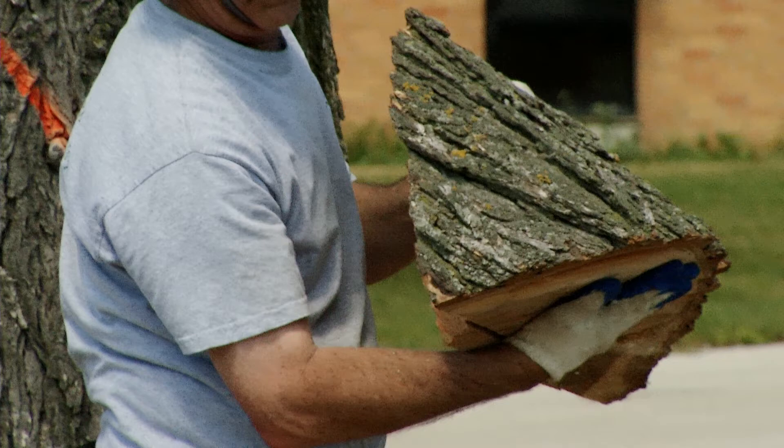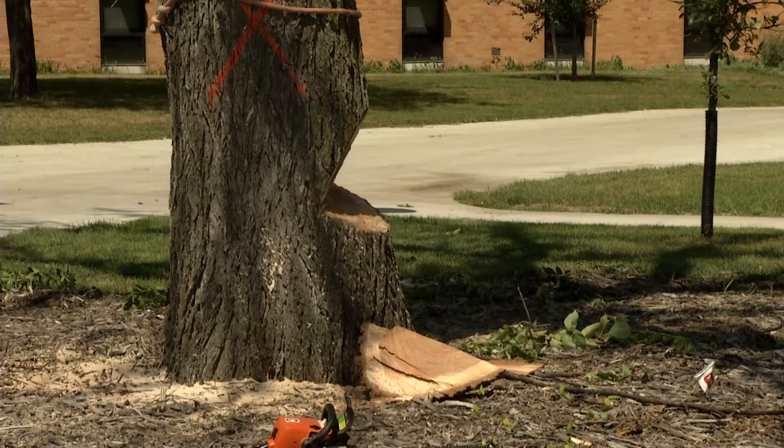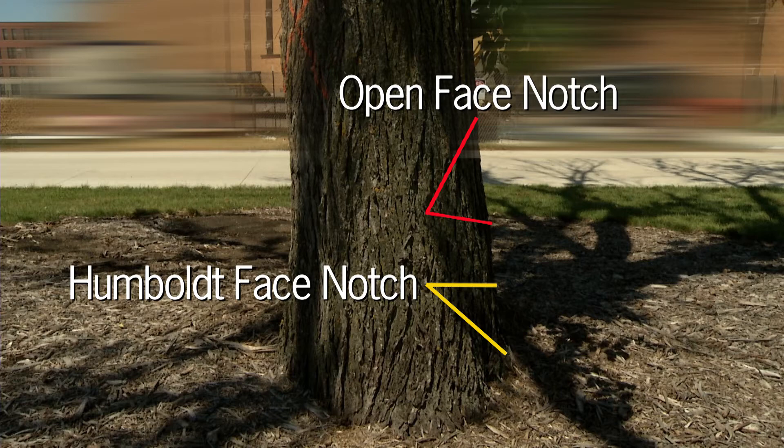The biggest disadvantage to this notch is that it will take off more wood near the base of the tree. This is usually the most valuable wood, so loggers often use a Humboldt notch instead. However, the Humboldt is beyond the capabilities of a weekend cutter. It is best to sacrifice a little wood volume than increase the risk of being seriously injured or killed.